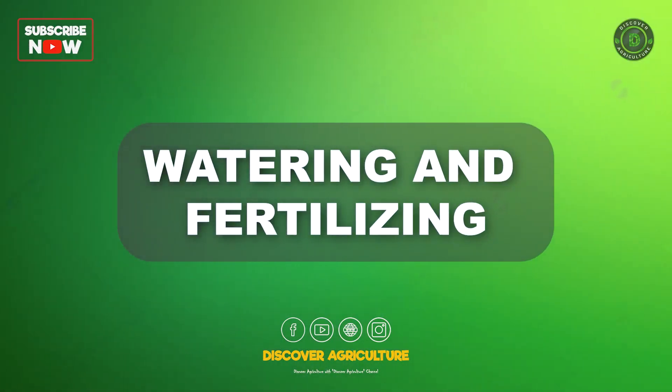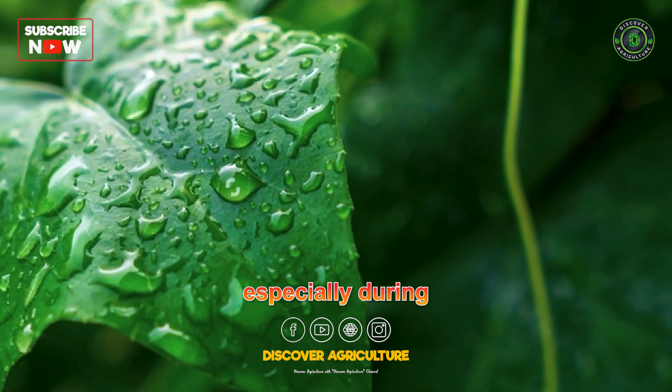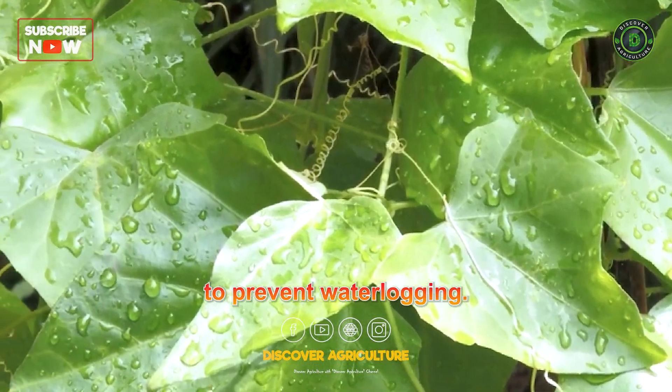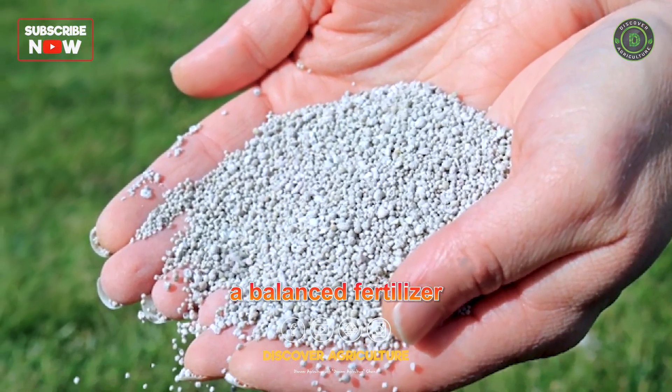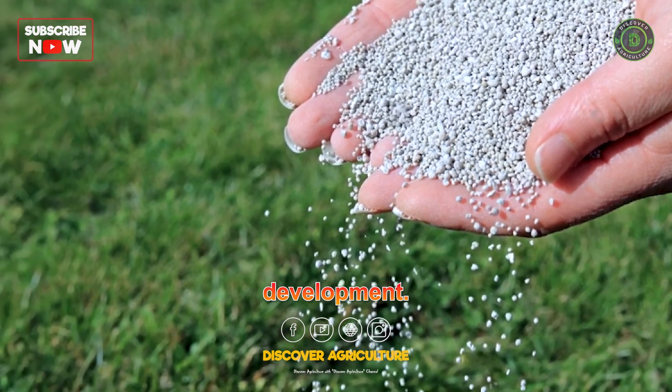Watering and fertilizing: Ivy gourd plants require regular watering, especially during dry periods. Avoid overwatering to prevent waterlogging. Apply a balanced fertilizer or organic compost during the growing season to ensure healthy plant development.